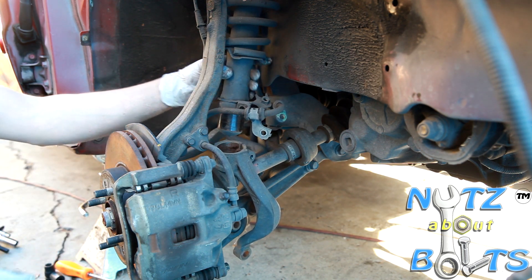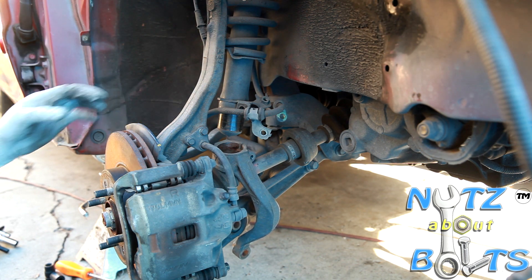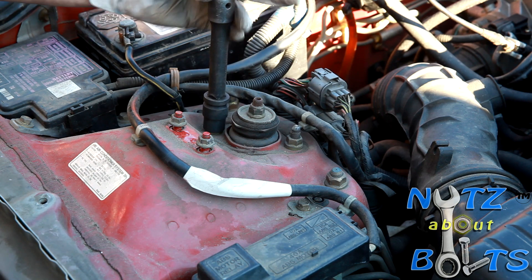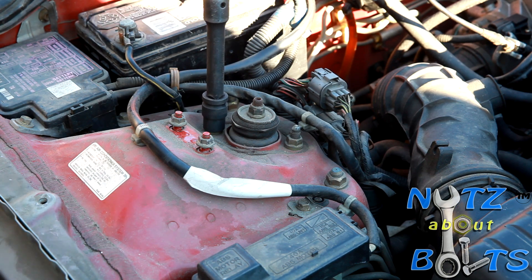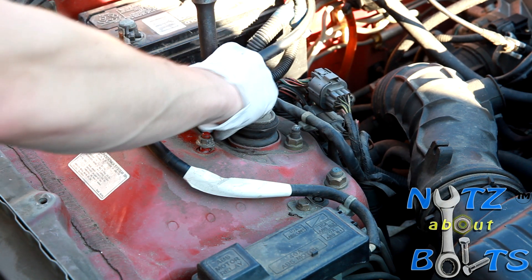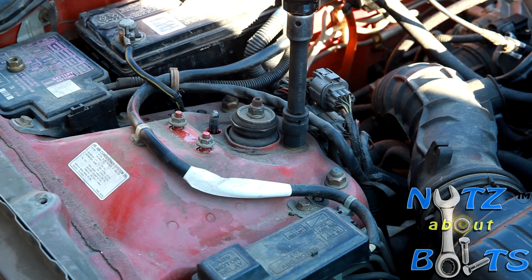Now all we've got to do is go up top and unbolt from the strut tower. We use a 14 millimeter socket to take out the nuts on top — just get ready because it's going to drop once you do the second one, so I'm going to hold it down below.